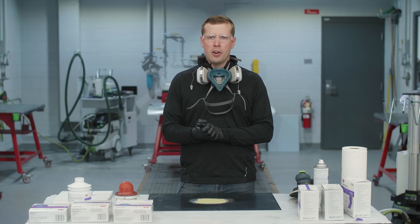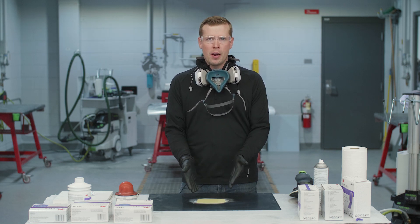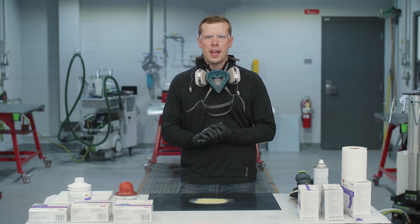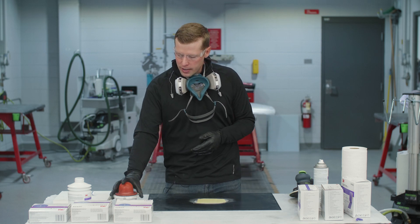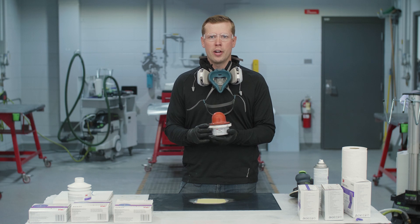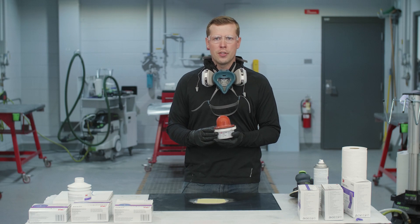Okay, let's get started. In front of me I have a panel that had previous damage or a dented area. We've prepped this, sanded it down to bare metal, applied our body filler, and we're ready to start sanding. First thing we want to do before we begin sanding is apply our dry guide coat. This is a 3M dry guide coat product.